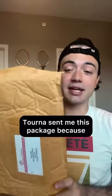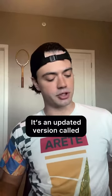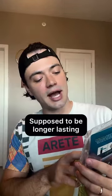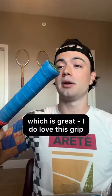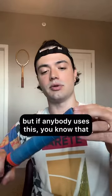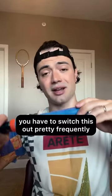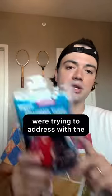Turna sent me this package because they just released a new version of the Turna grip. It's an updated version called Turna Tough. It's supposed to be longer lasting and more absorbent, which is great because I do love this grip. But depending on the match and how hot it is outside, you kind of have to switch it out pretty frequently. So I think that's exactly what they were trying to address with the updated version.